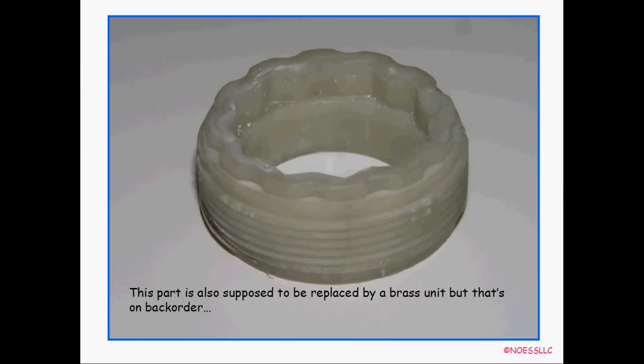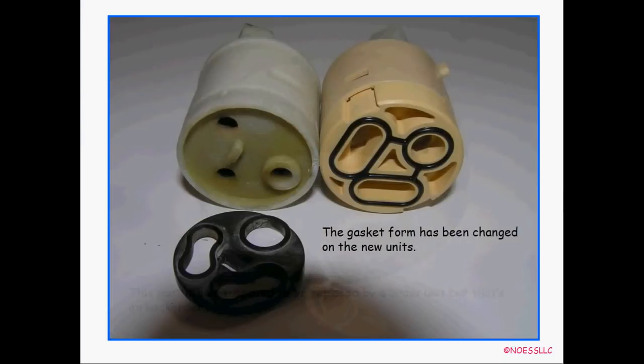I had to reuse the old hold-down nut since the new brass one hasn't arrived yet — I guess eventually it'll get here. The new cartridge looks a little different from the old one. The old one had a separate little gasket but the new one has the rubber gasket built into the grooves right there. Other than that, it's the same and works the same way.